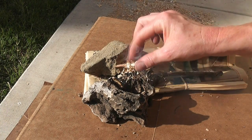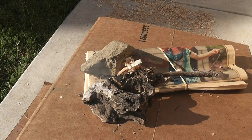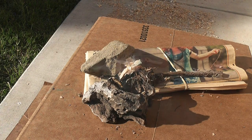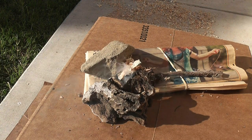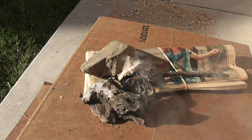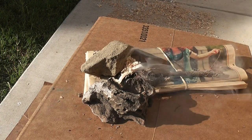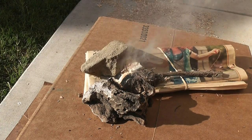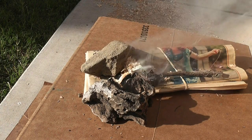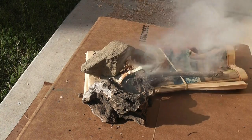If needed, add additional tinder to encourage the flame. Continue adding oxygen to the smoldering pile until it bursts into flame.